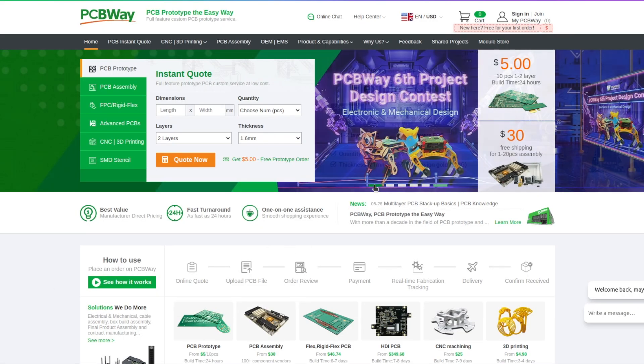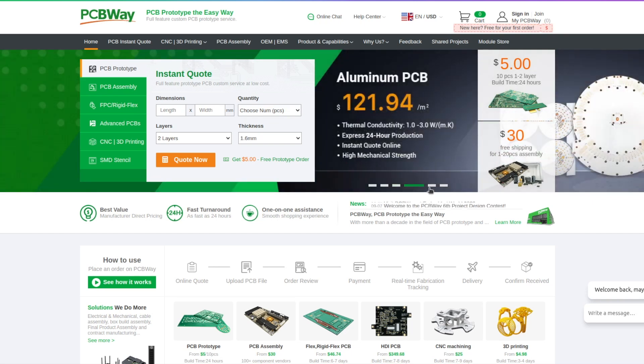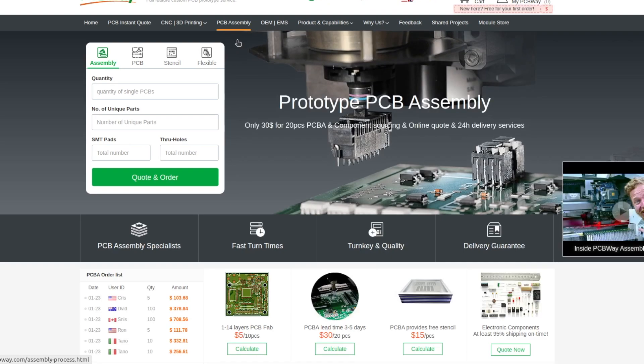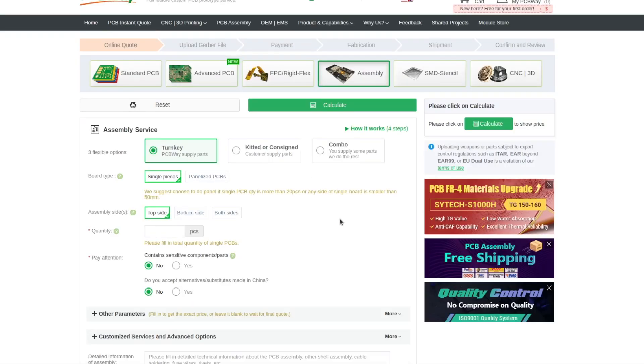While we're speaking about printed circuit boards, I have to tell you about our sponsor PCBWay.com. No matter if you're looking for a prototype or if you're ready for manufacturing, PCBWay can help you with the manufacturing of high quality printed circuit boards. They can even help you with the assembly of components on your boards. Furthermore, PCBWay offers 3D printing, injection molding and metal sheet fabrication services.